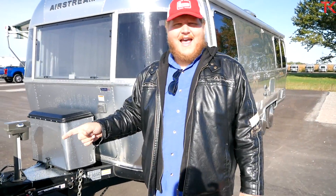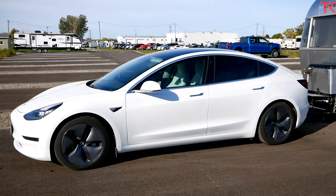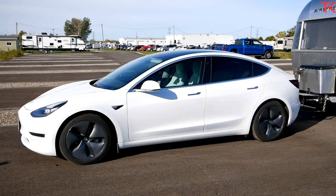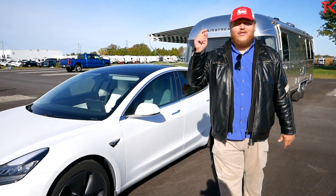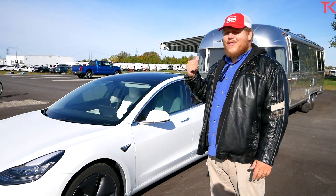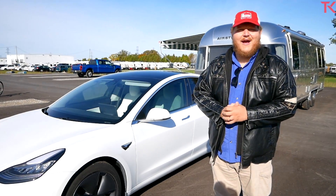Hi everybody and welcome to the Truck King YouTube channel. We have a treat for you today. Sitting beside me is a beautiful Airstream trailer. Airstream is one of the most classic old school brands in the travel trailer world. But this isn't about the trailer — this video is about what we're towing it with, and there is nothing old school about this. This right here is a Tesla Model 3. In this video, we're going to meet the man who put this rig together, talk about what you need to tow with your Tesla Model 3, and then tow that Airstream. Let's do it.